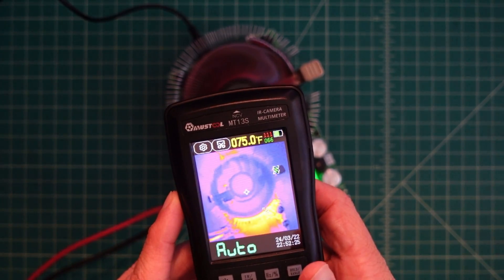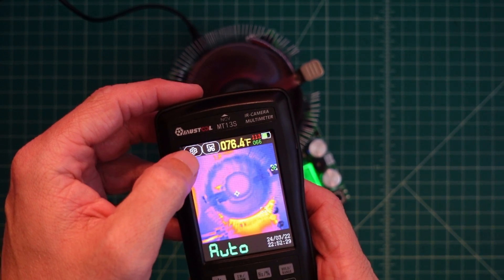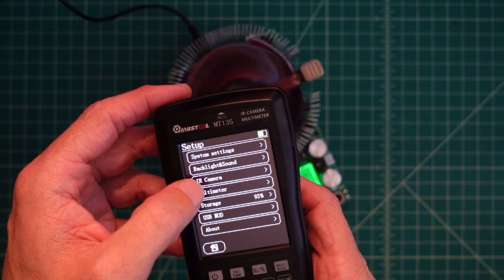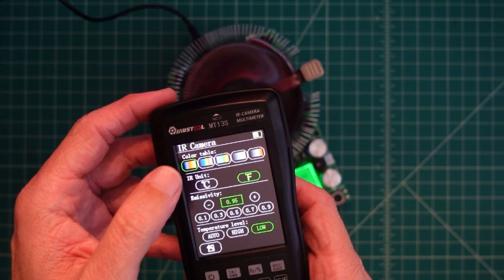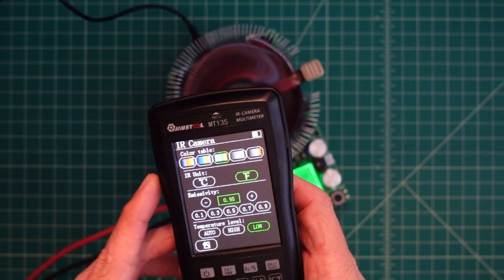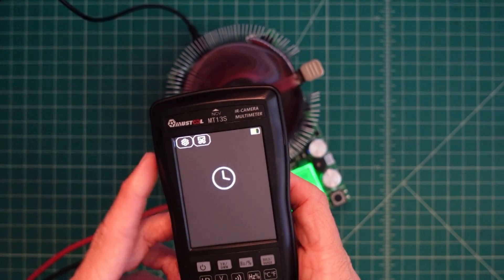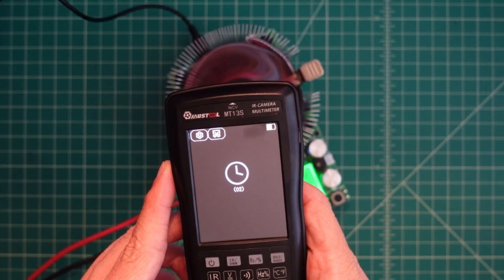Let's go into settings real quick. If I go in here and go to infrared camera, we have these other color palettes. Let's go ahead and change to this one. Then I want to go back.